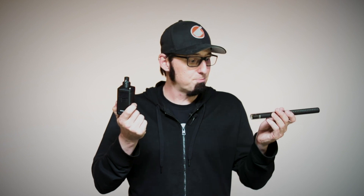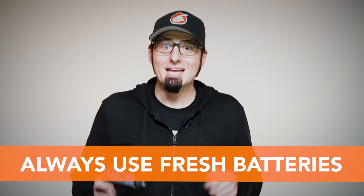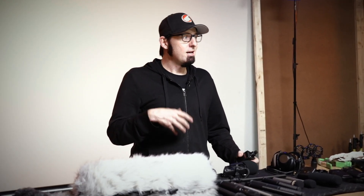When working with wireless systems, always use fresh batteries at the beginning of the day and make sure you're checking battery levels throughout the day. The first time you have a break or go to lunch, check the battery levels. The last thing you want is to be in the middle of a really good take and have your batteries go out — everybody's going to be looking at you and it's a horrible feeling.